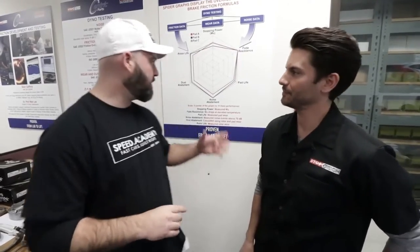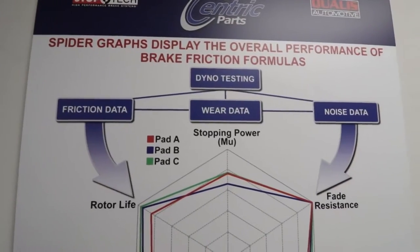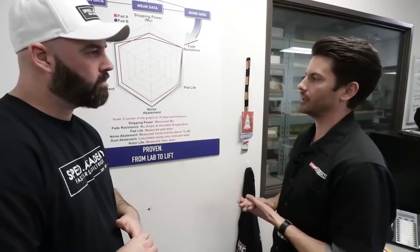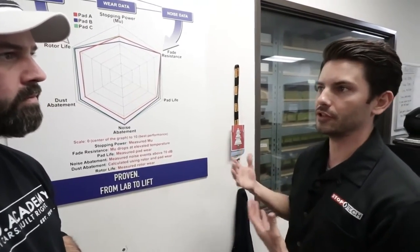Now that Greg's given us a quick education on the formulation side, this is Sean Gaffney, their lead test engineer. He's going to tell us a little bit about how we go from that process onto the big dynos. So this spider graph is an important thing. The spider chart is something we've developed in-house to understand how these pads are performing. We run them through a gamut of tests, and we need to present a clear picture to the end consumer on what is actually going on.